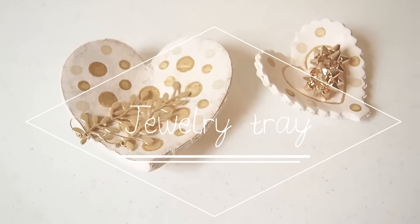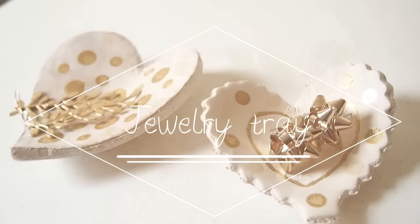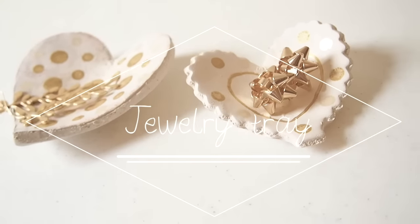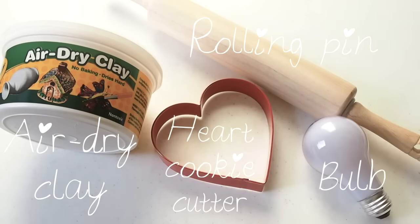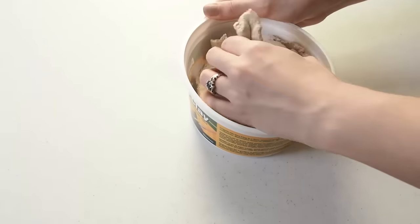The second thing is a little bit more difficult, and it is a heart-shaped jewelry tray. We will need air-dry clay, rolling pin, a hard cookie cutter, and a bulb or any other rounded object.